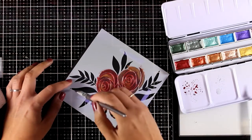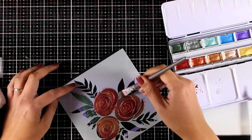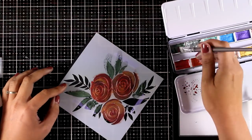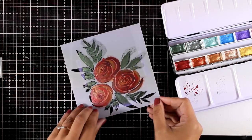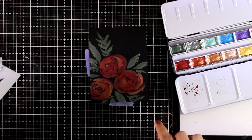Using the same technique I colored the other two flowers, and now I'm moving on to the leaves. For those I'm just applying a green color with no blending at all. Once I'm ready I'm going to lift the stencil so you can see the beautiful design — a loose watercolor look with a metallic touch to it, and the black background makes the whole design very dramatic.